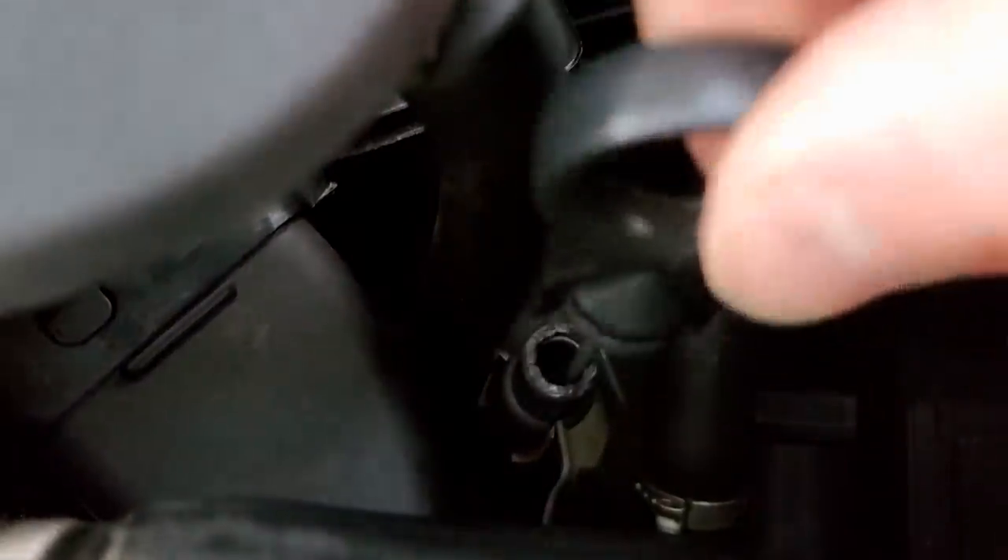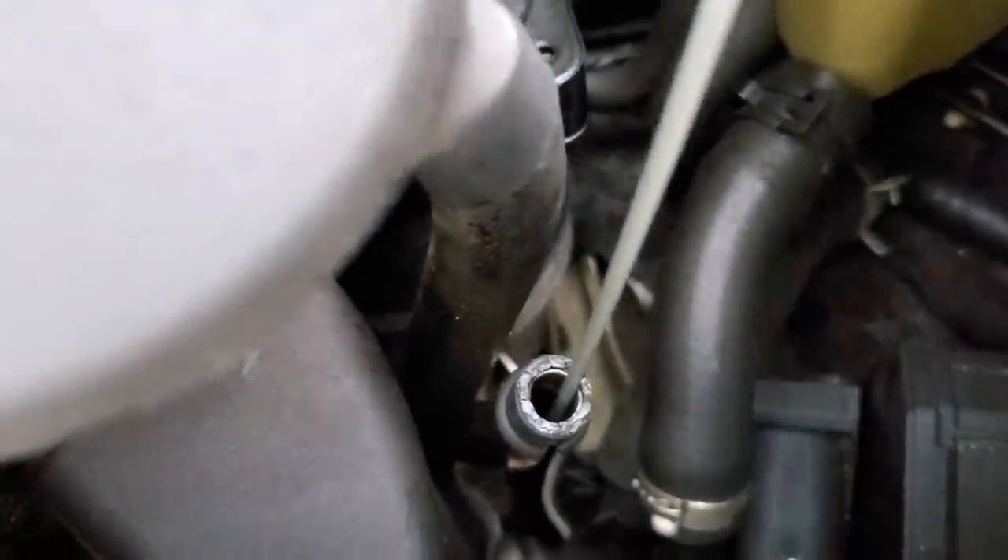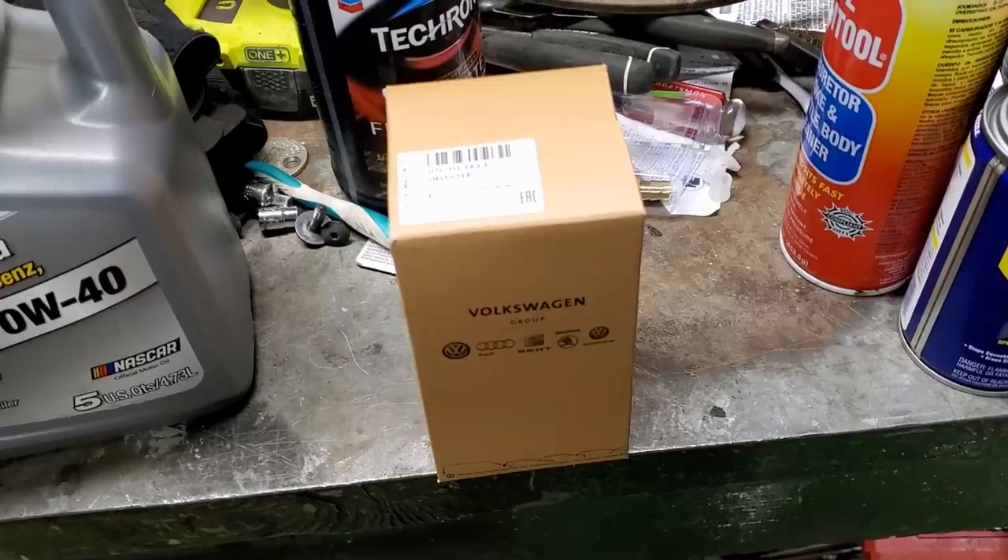Another problem I noticed was right here on the end of the dipstick tube - this little grommet was broken. It was actually causing a little bit of a vacuum leak. You could hear it while it was running. That's not really good, so we need to go ahead and replace that.